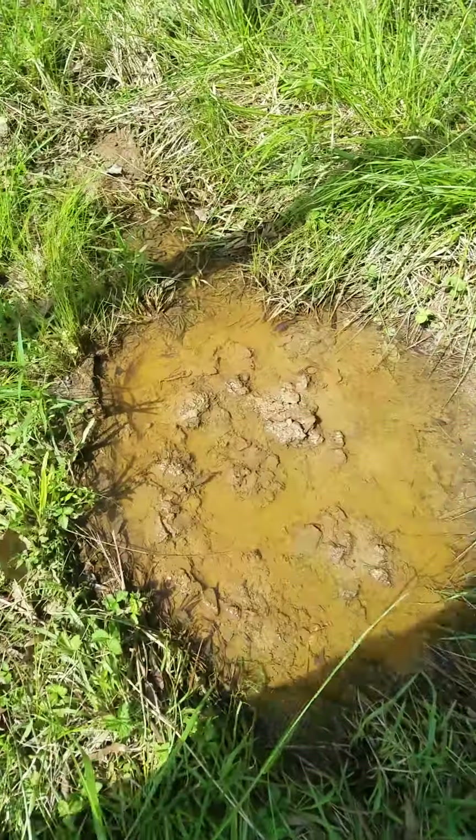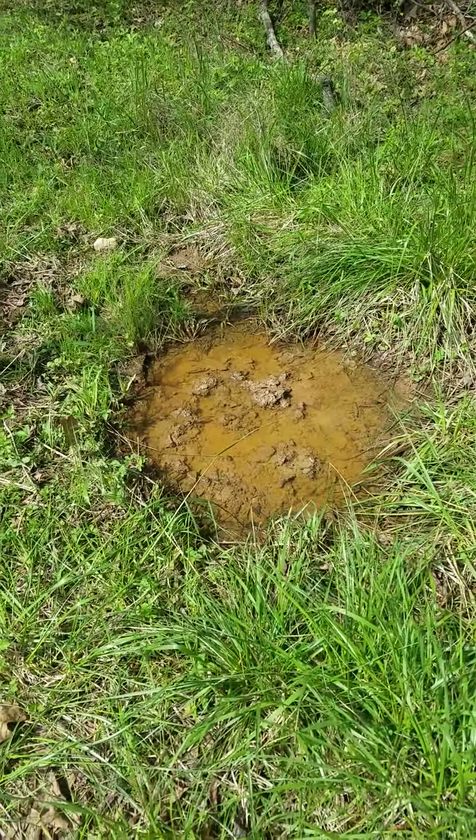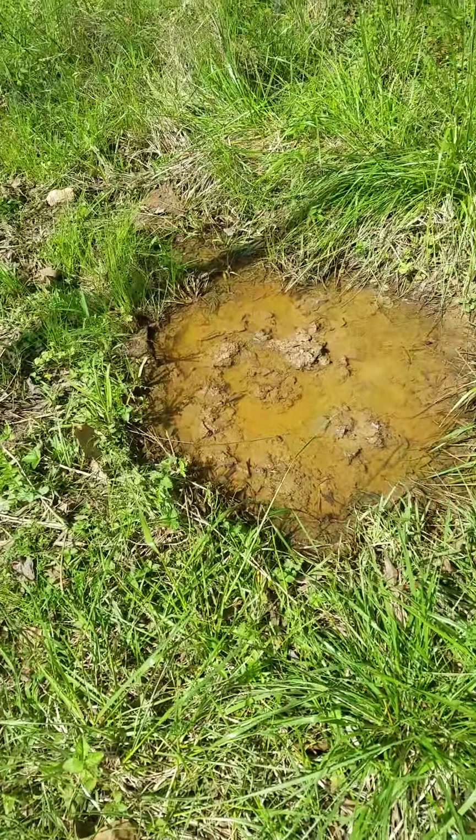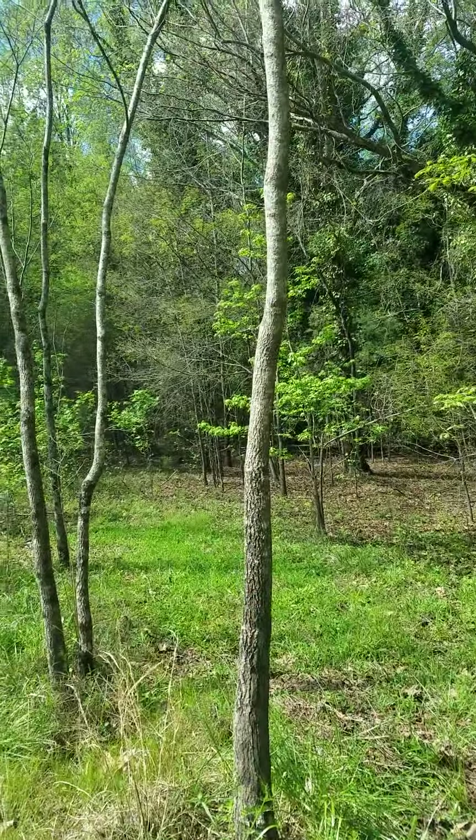As you can see, there's my mineral site. It's rained a good bit lately, but when it dries up a little bit, deer will be in it like it's cake batter.